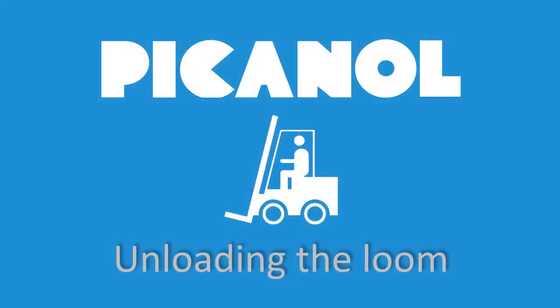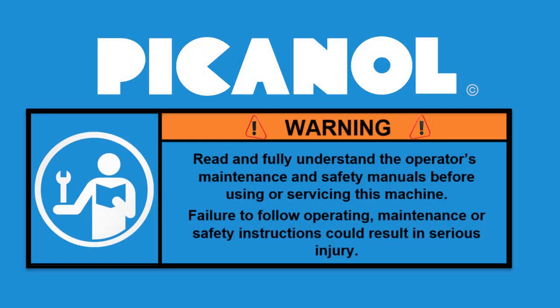Welcome to this e-learning on how to unload a loom from the container. Warning! Read and fully understand the operator's maintenance and safety manuals before using or servicing this machine. Failure to follow operating, maintenance, or safety instructions could result in serious injury.